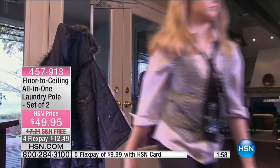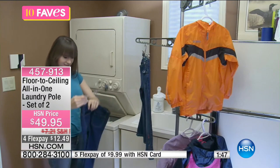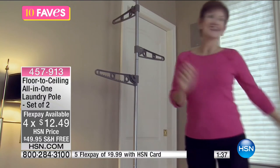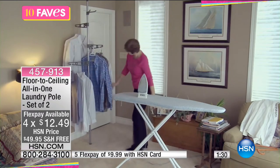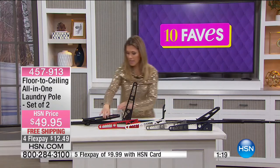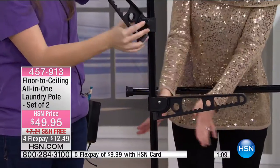It's on four flex at $12.49, and no assembly needed. Put the kids to work! They can put this up in seconds, adjust the arms to their height, and make them do their own laundry. It goes floor to ceiling — adjustable floor to ceiling. You're getting three of the arms for the pole, and I love that they move up, down, left, and right.